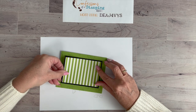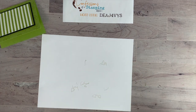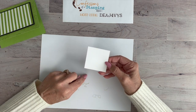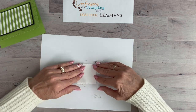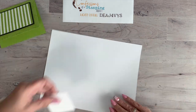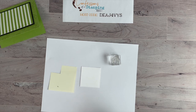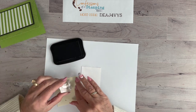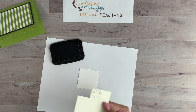Now we're going to stamp the focal point of this card. Grab Basic White paper and die-cut it using Stylish Shapes — this is the 2 and 3/8 by 2 and 3/8 inch square. We're going to do a little bit of masking. For any new stampers watching, I want to show you how you create a mask for layering. Take some Memento Black ink and stamp onto a Post-it note up towards the sticky side.